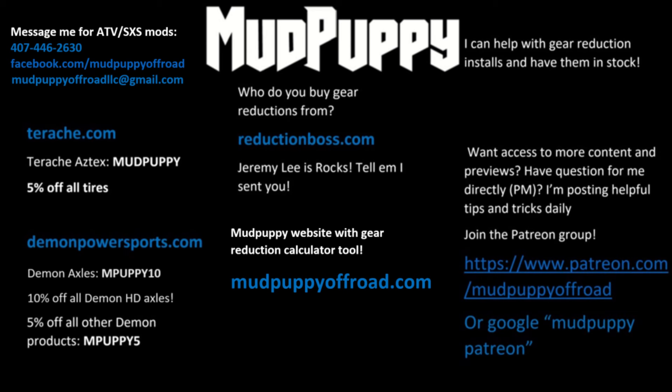Also, this title page behind me has a lot of updates on it. I actually put my cell phone number on here — please don't abuse it with tons of questions, this is mostly for scheduling work. I'm setting up to do a lot more gear reduction installs, modifications, lift kits, whatever you guys need. Hit me up for ATV and side-by-side work. Also, the gear reduction calculator tool for Honda ATVs is on here now, along with new promo codes.